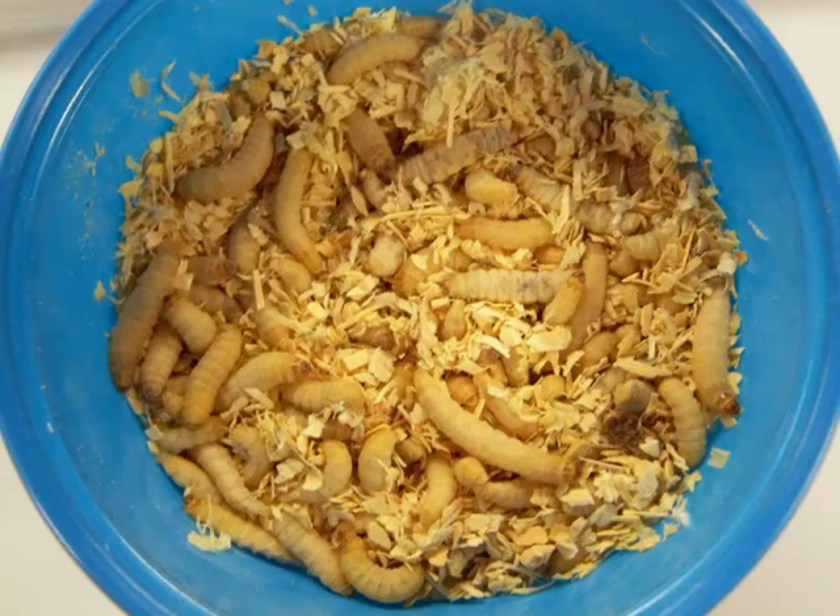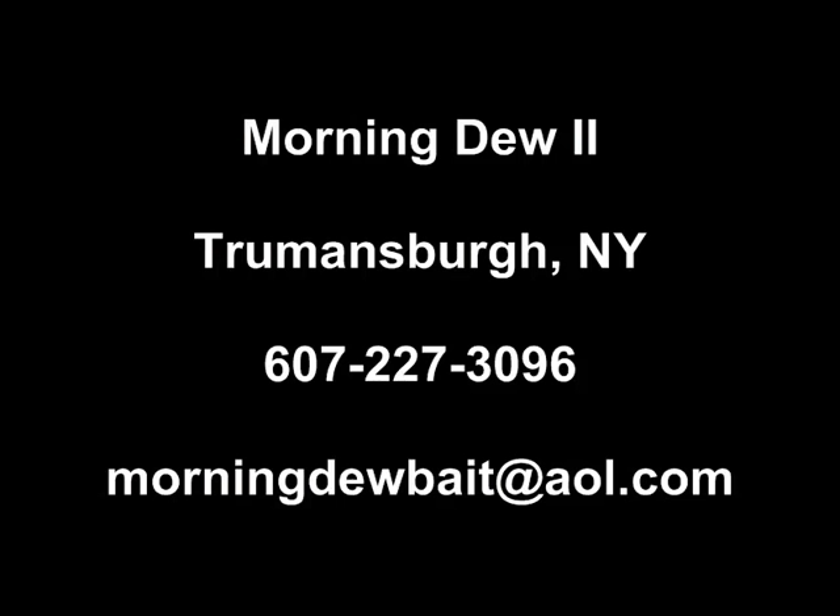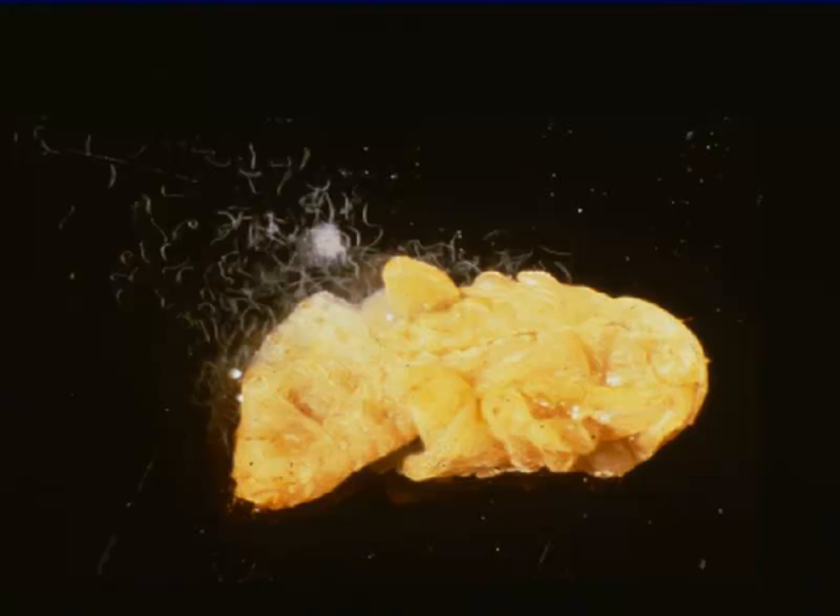So where do you get the nematodes to rear, then apply to your alfalfa fields? Nematodes are reared using wax moth larvae as hosts. Wax moth larvae, or Galleria, can be found at most bait supply shops. Our lab uses a company located in Trumansburg, New York called Morning Dew.